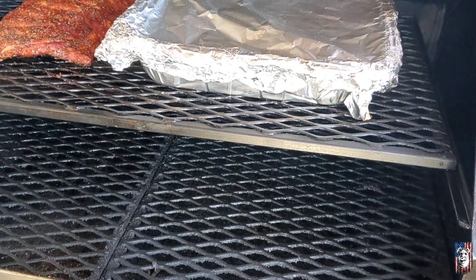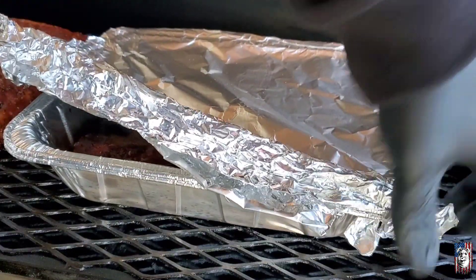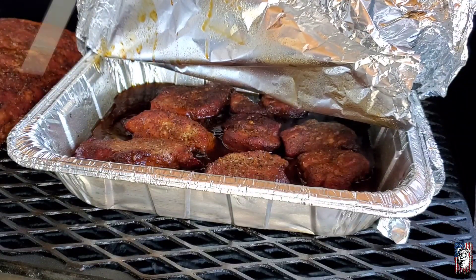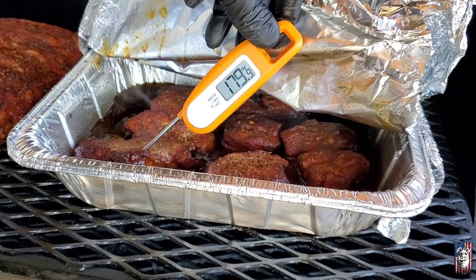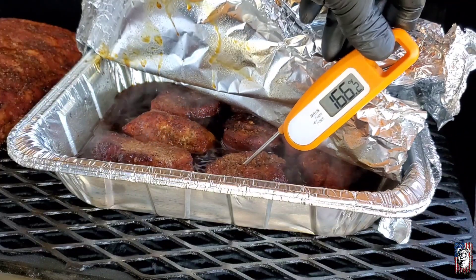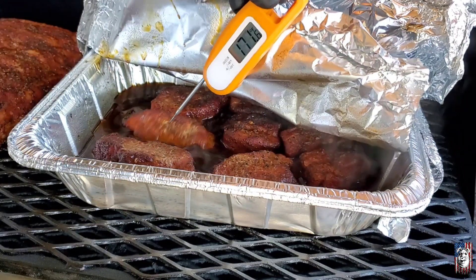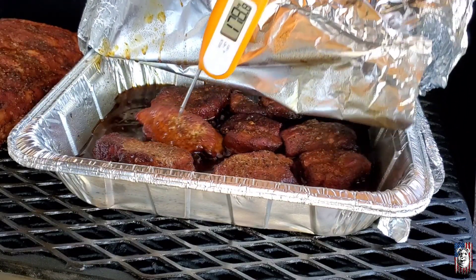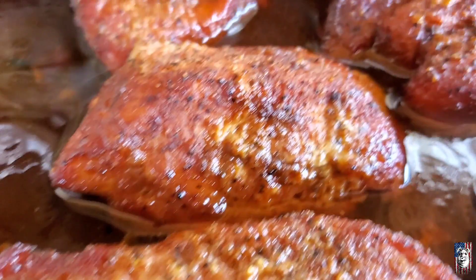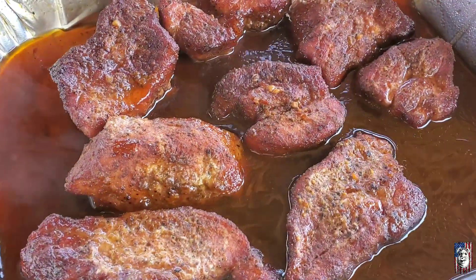It's been about a half hour total. I did check on them about 10 minutes ago and they were getting close — shooting for the high 190s. Getting a quick internal — 187, 188. I'm going to let these go a few more minutes and I'll bring it back when we glaze them up. We've got our ribs pulled at about 195 internal.